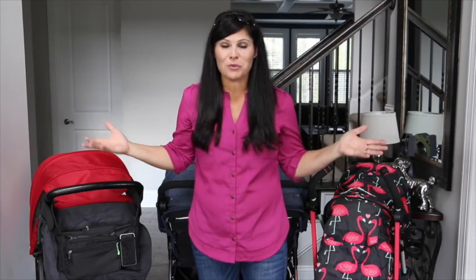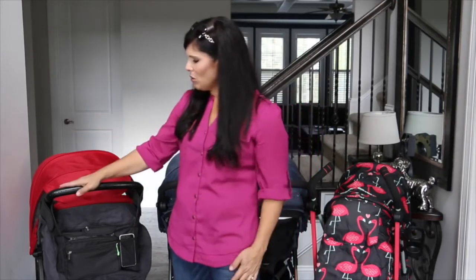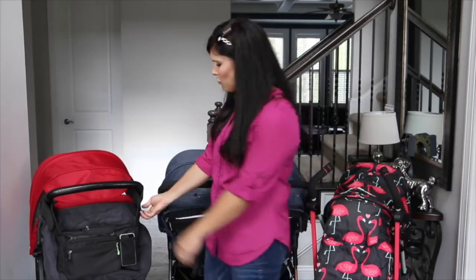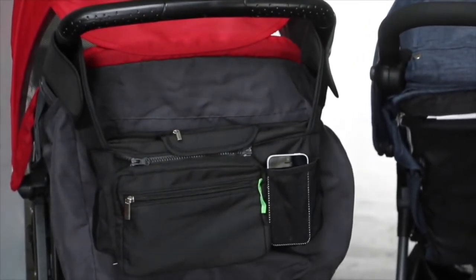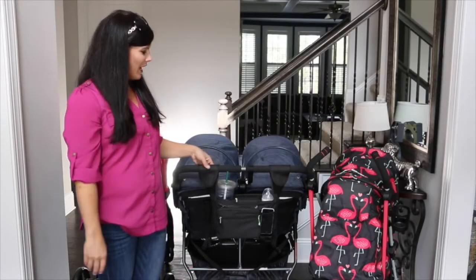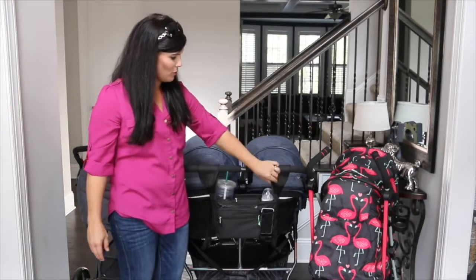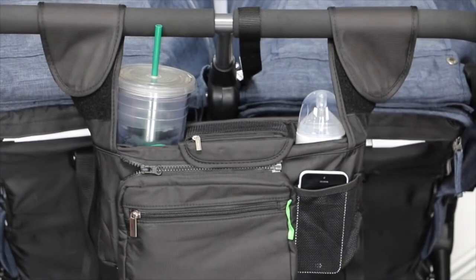I have three different strollers here and I can show you three different ways to attach it to the handles — and it even fits double strollers, which is very unusual for a typical universal organizer. Here on the Combi, with its curved handle, it easily attaches on the sides and everything is right there within reach. Most organizers can fit a single stroller, but this one fits a double stroller too. I just flip the handles over, secure them with the heavy-duty Velcro, and I have a parent organizer on a double stroller.